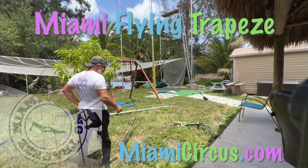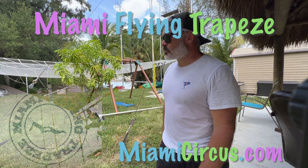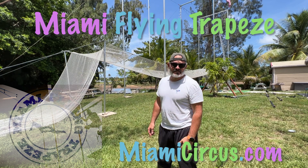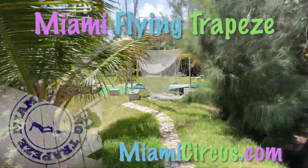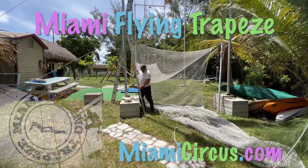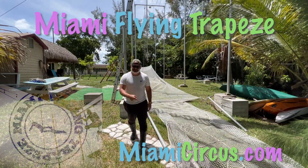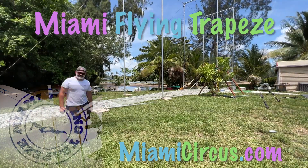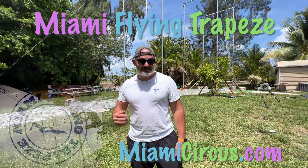Oh, there goes the other one. All right, so those are the spreaders. Now let's do the really hard part. Next is the quarter pulls. Back half is done, let's go to the front half. Voila, net is down. How crazy does that look? All right, let's keep going.